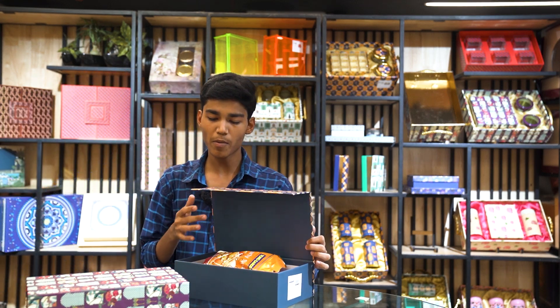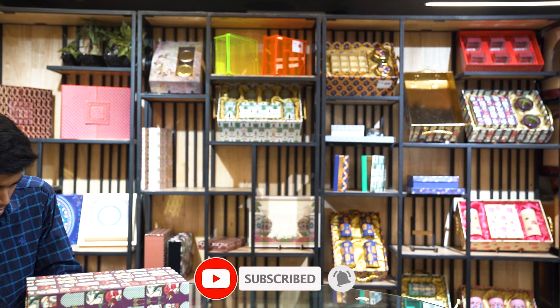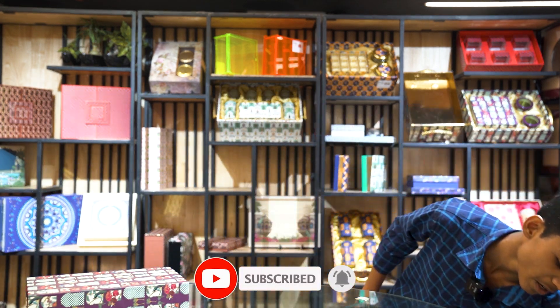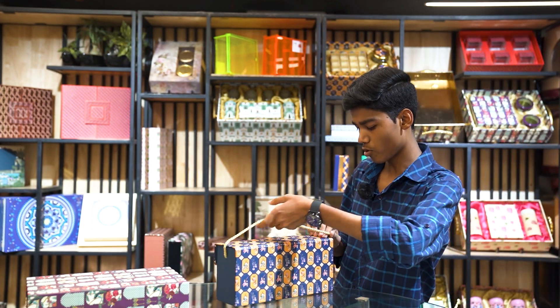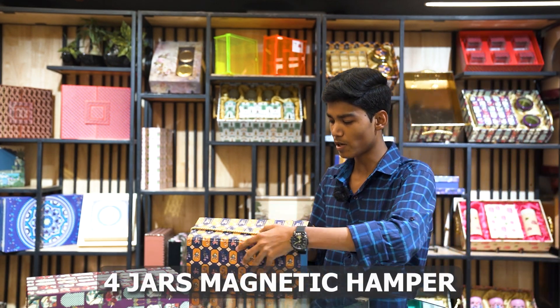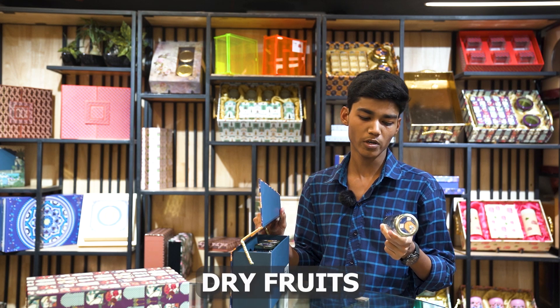In this pattern, we have other boxes available. As I am showing you, we have the same box available. This is the handle type box. You can also use it for multi-purpose — for dry fruits and chocolate, etc.